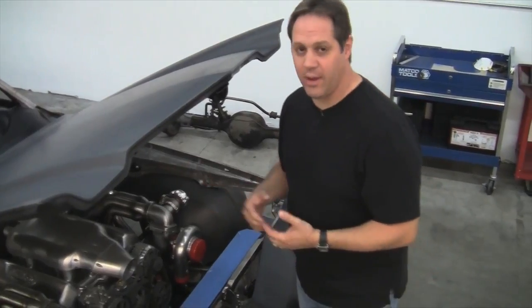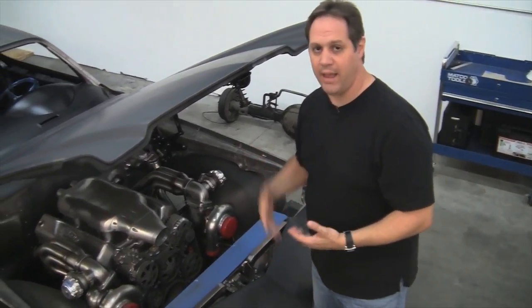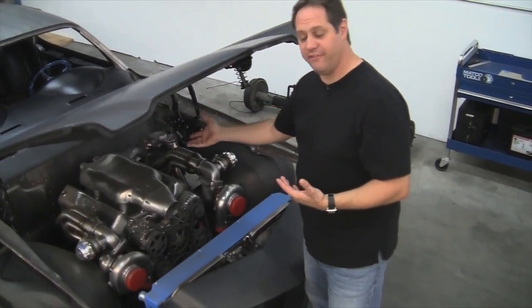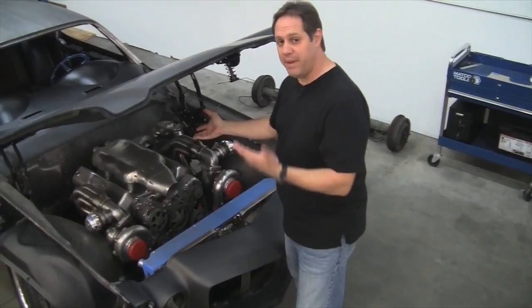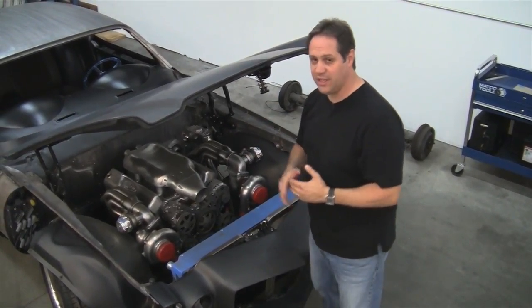As explained in another video, the stainless steel tank from Rick's in the back had two fuel pumps put in it — and this is why. Pump A feeds the first eight injectors. Pump B feeds the secondary eight when the turbos kick in. It's actually genius.